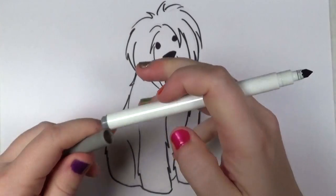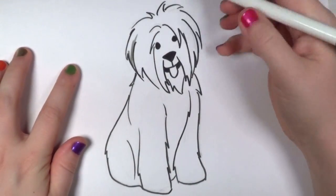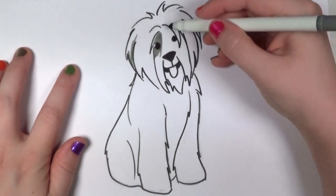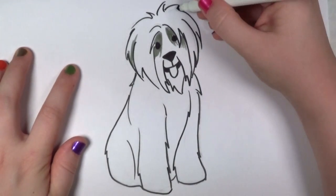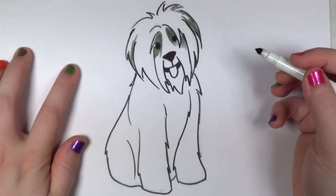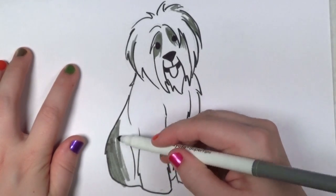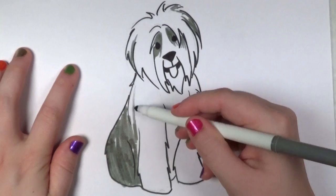Next, I'm going to take my gray marker and put in little patches of gray colored fur, a little bit of shadowing. If you look at a sheepdog, they have bits of gray on them. That very heavy fur covering their eyes is kind of a trademark of the sheepdog, as well as the gray on the hind end.